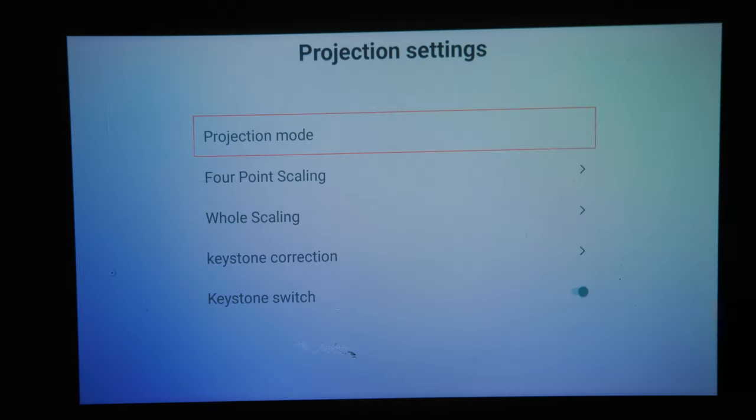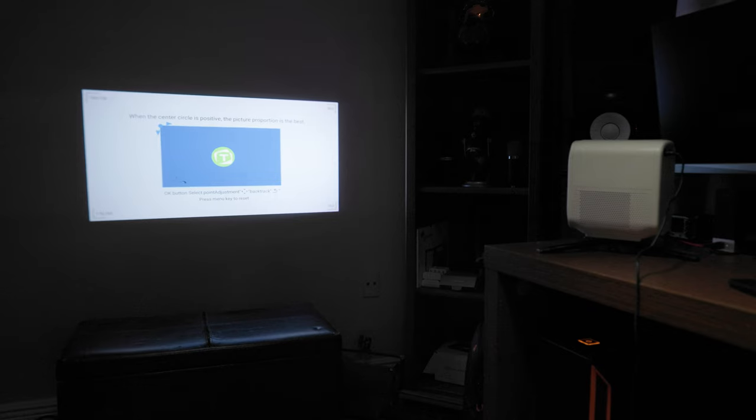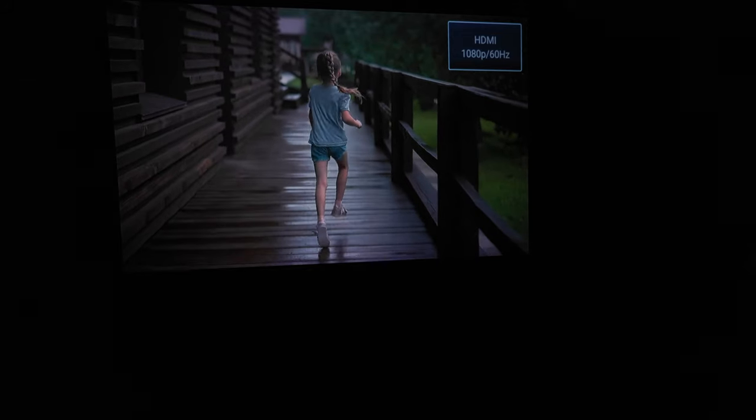Display adjustment is a game changer. Mutex is bringing what is usually reserved for high-end projectors to value projectors. Normally, all you get is a dial to tilt the image forward or back for keystone correction. But with four-point scaling, if you're off-center, you can adjust the picture to a viewable angle — very convenient if you don't want the projector right in front of you or in the way. On top of that, you have hole scaling, so you can shrink the picture without moving the projector, which is great if things are getting in the way. And finally, keystone correction to adjust the vertical and horizontal tilt. The control is in your hands to easily get yourself a good-looking picture.